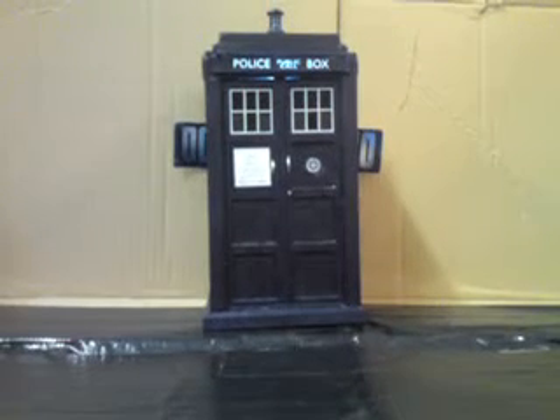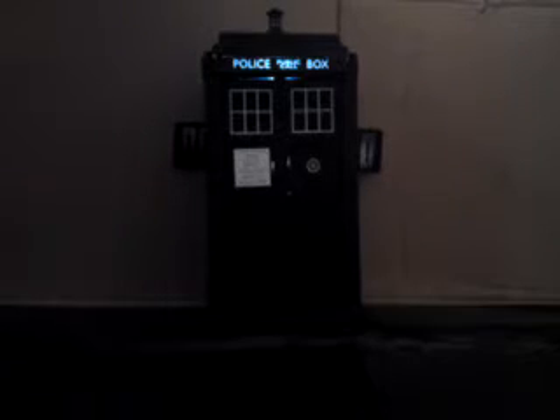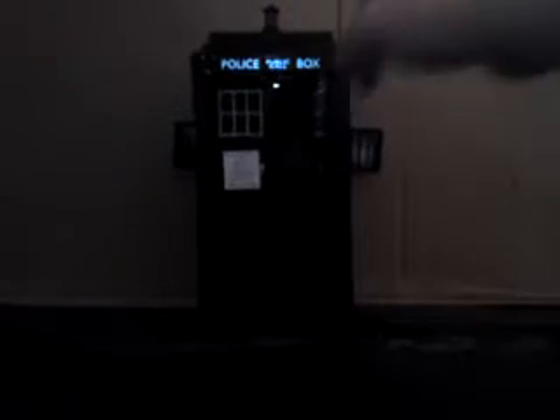Here it is — as you can see it doesn't look too different, but watch what happens when I turn the lights off. It actually lights up — isn't that fantastic? All four sides light up; you can see around the sides, around the back, and around the front. Not only that, it also lights up on the inside.